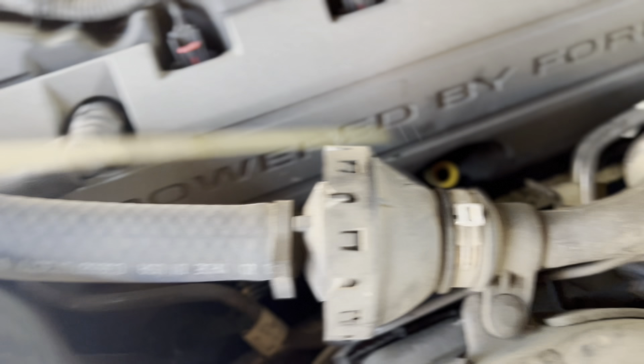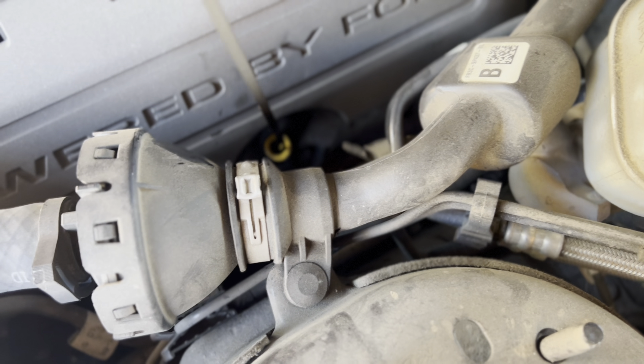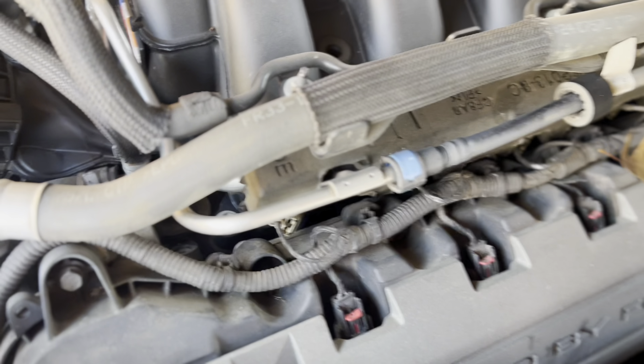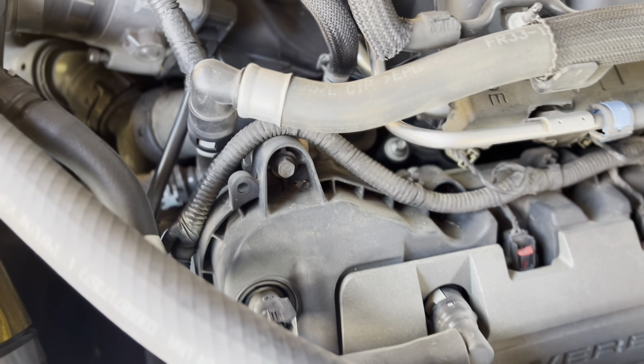Oil change complete. You gotta start the car, make sure it doesn't blow up, check the oil level — sure we're done. Now I just let the car run for a little bit. Now just check the oil, make sure it's looking good — it's looking real good, and that's an oil change, there we go.